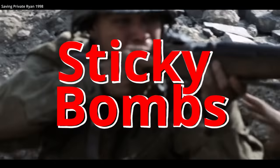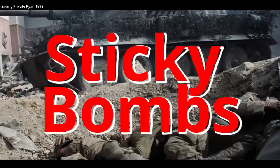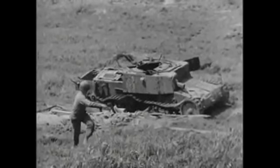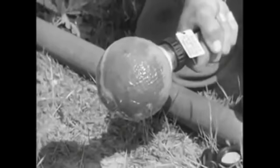You've probably first heard of a sticky bomb from Saving Private Ryan, but this idea in the movie wasn't unrealistic or unreasonable. Sticky bombs did exist during World War II. The British had a sticky bomb known as the No. 74 anti-tank hand grenade, commonly known as the ST grenade or simply sticky bomb.